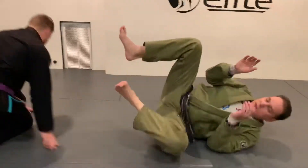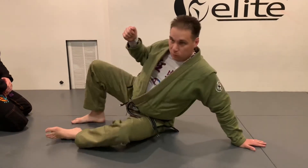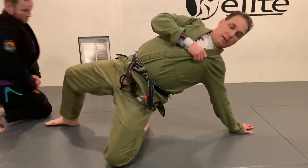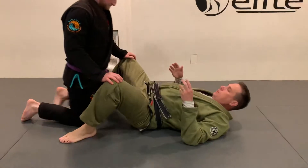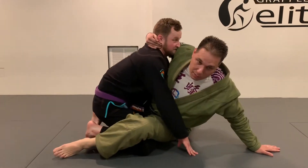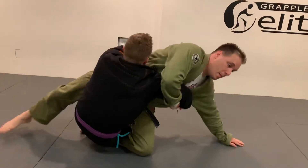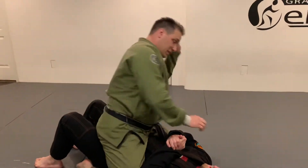So hop out of the way real quick. As he pulls me back and sits up, I post and move my hips. From here I come around the arm and I'm going to elevate by bumping and just come up and over. Very simple sweep. He pulls back, let's move my hips and post it. Quickly come around, follow that motion. That is the sit-up sweep.